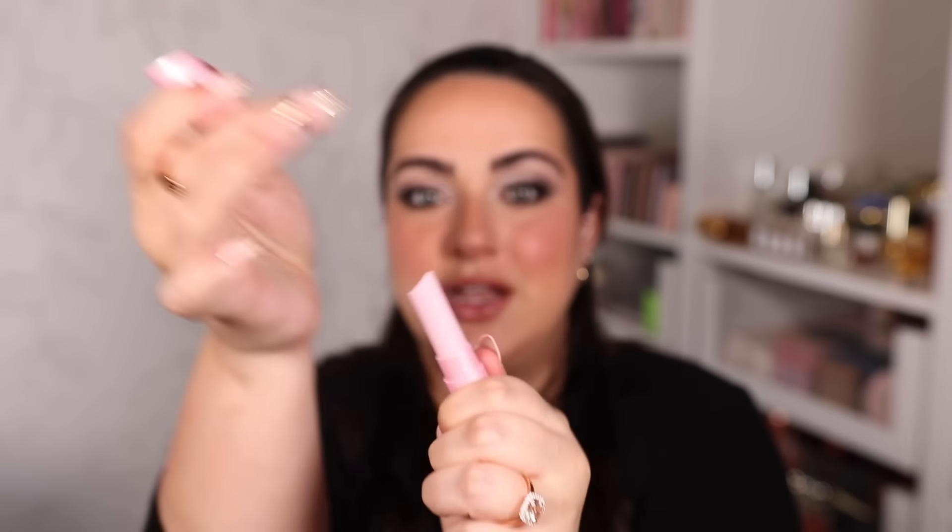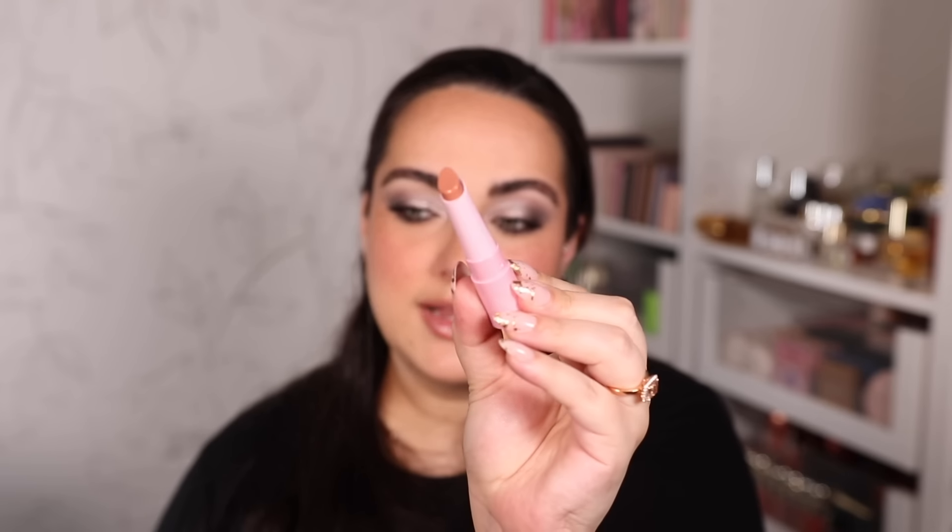Last thing to show you: the Buxom Full-On Plumping Lip Balms — they have plumping lip balms now! The shade I got is called Peach Smoothie, which I'm pairing with the Charlotte Tilbury Iconic Nude lip liner. And here is the final look! I feel like I look very 90s today. I've shared my thoughts on everything as I went along. The only thing left is to wear this beautiful foundation for an extended period of time and show you how it looks at the end of the night.